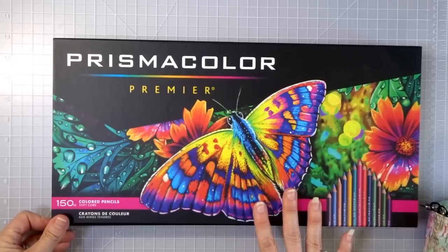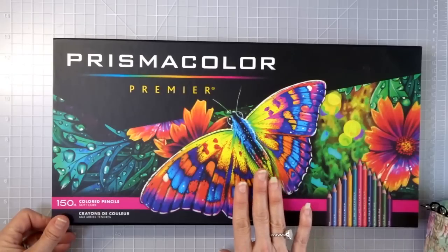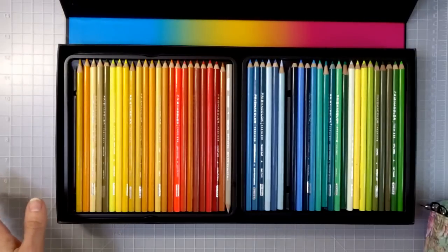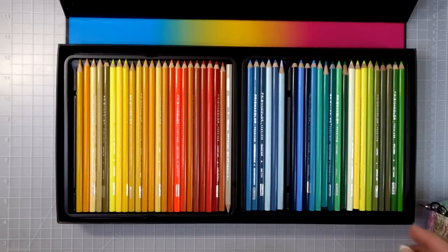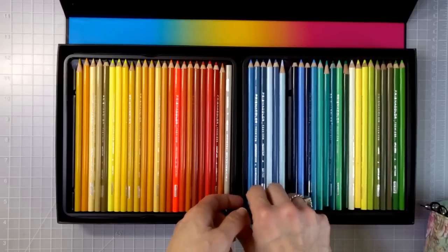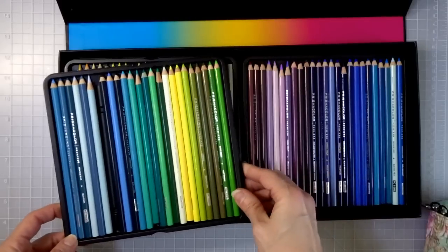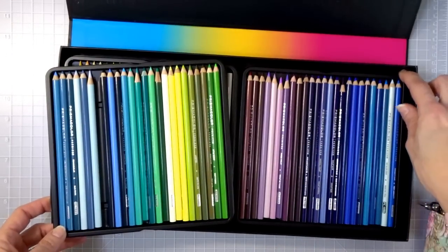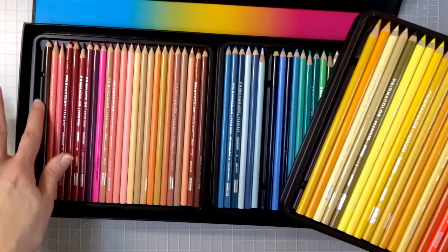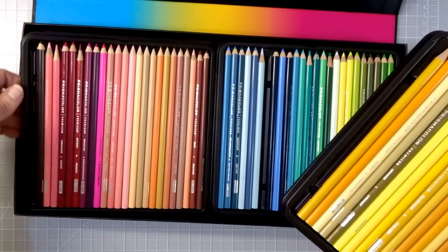I always wait until the price really drops on these, and a lot of times if it drops to a really good deal I'll share that in my Facebook group, because I'm a very much a bargain shopper and I don't buy things unless I find a really good deal. A few of these have been taken out to replace some in my other sets, but you can see a couple of slots missing — those are probably my most favorite pencils.